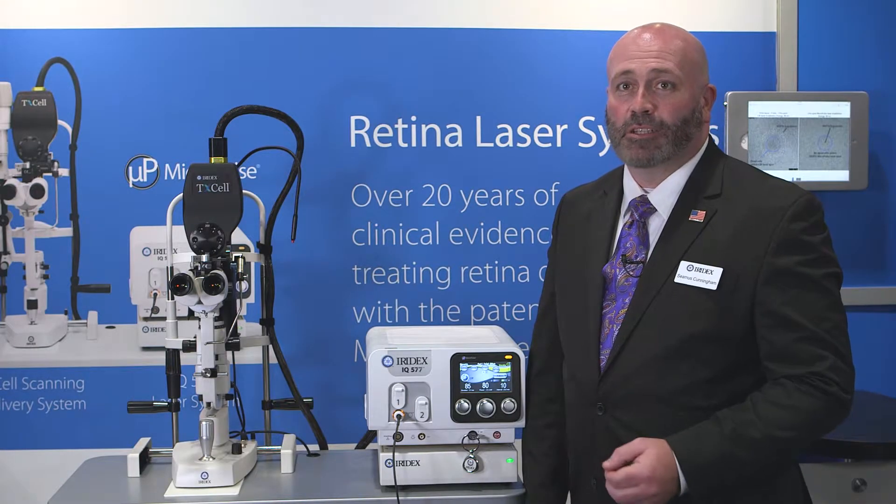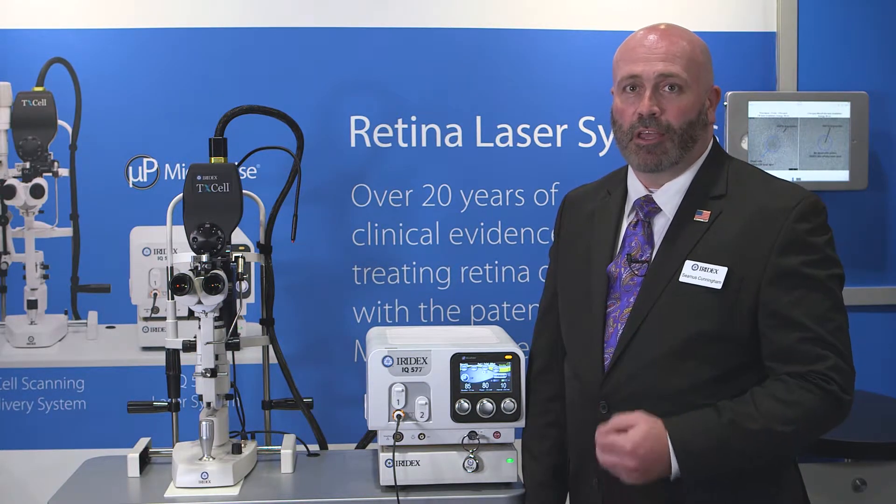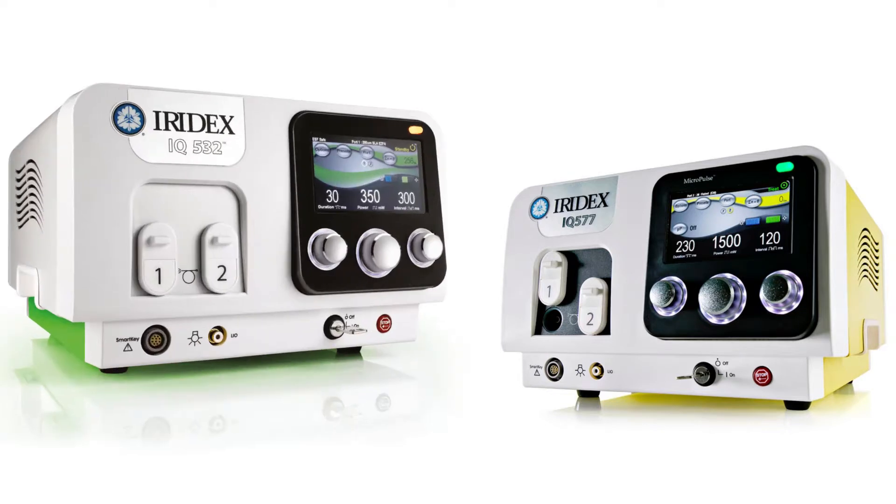Hi, I'm Seamus Cunningham and I'm an Area Sales Manager with Iridex. Today I'm going to go over the programming of the IQ577 and IQ532 lasers.